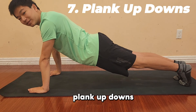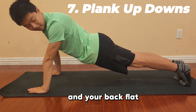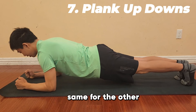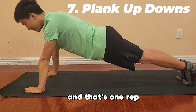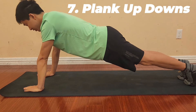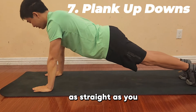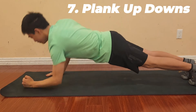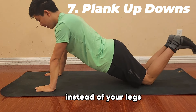Next up, we're going to do some plank up-downs. Start in a plank position with your hands below your shoulders and your back flat in line with your legs. Take one arm and drop it to the ground so you're on your elbow, do the same with the other arm, then push back up one arm at a time — that's one rep. We're doing this for 30 seconds. Keep your core engaged and your back as straight as you can. If you're having trouble, you can drop to your knees instead.